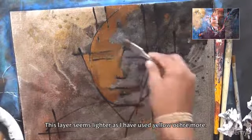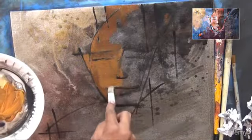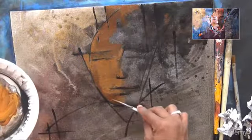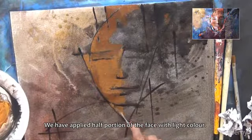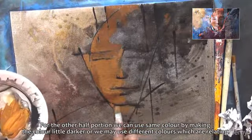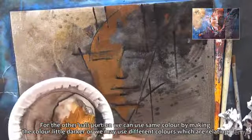This layer seems lighter as I have used yellow ochre more. I hope this is interesting for you. We have applied half the portion of the face with light color. For the other half portion, we can use the same color by making it a little darker, or we may use different colors which are related.